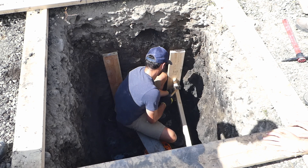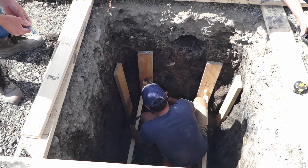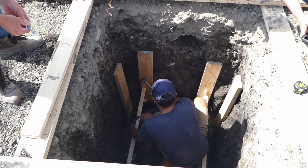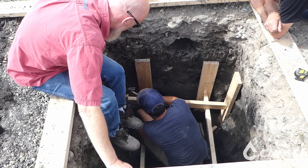Then struts were added across the pit to apply pressure to the opposite upright. The same thing was done across the opposite side of the pit, and the same steps were repeated on the second level of uprights.